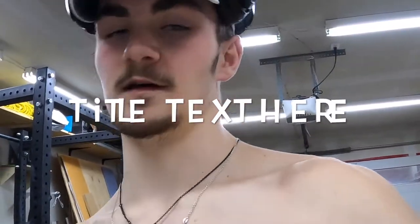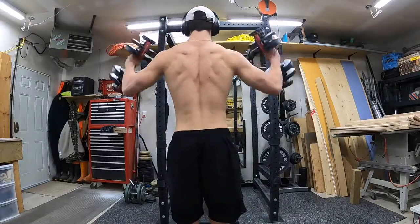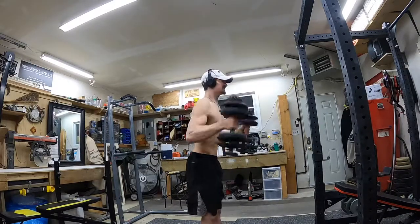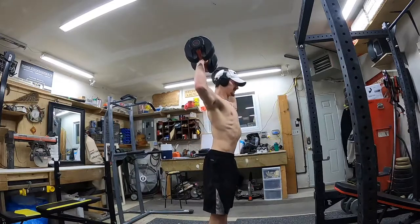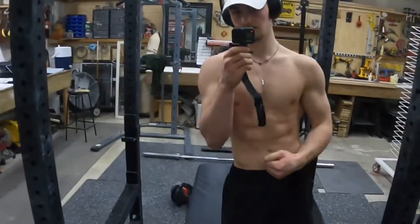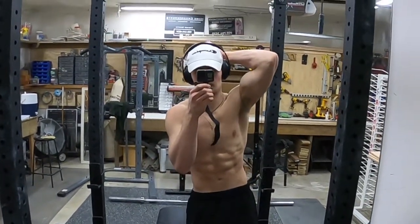I decided I'm actually not going to do split squats, I don't think I really need it, so I'm just going to go straight into lateral raises with an external rotation. I'm going to work on my traps a bit more and do some shrugs.